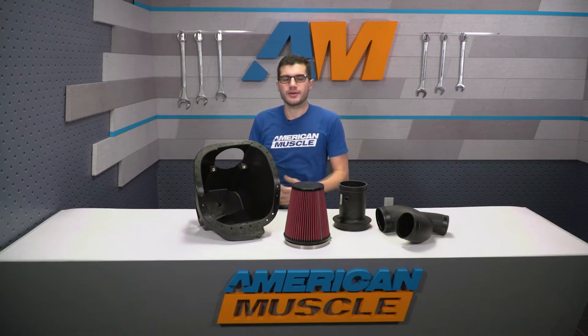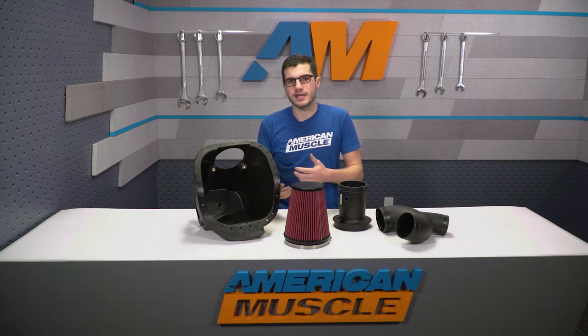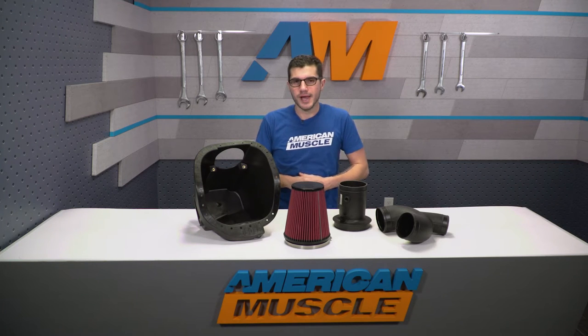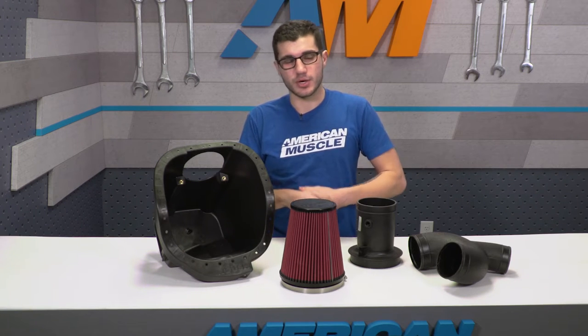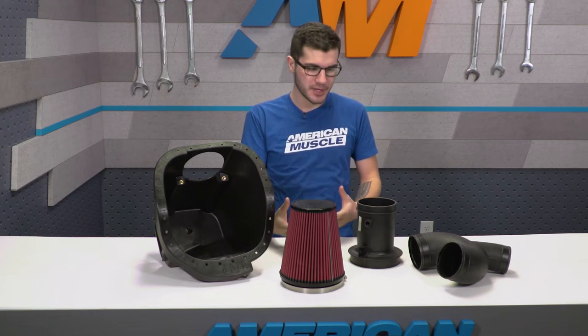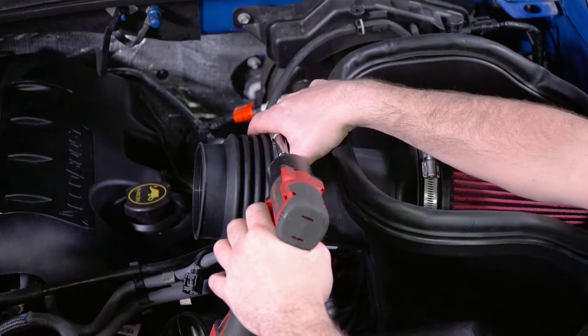Speaking of no tune required — since your 3.5-liter EcoBoost utilizes a speed density meter instead of a mass airflow sensor, it can make changes to its computer on the fly, whereas a mass airflow would require a custom tune. Because you don't require a tune, you don't have to worry about spending a couple hundred extra bucks on top of this. In this case, it's a simple direct bolt-on and go.